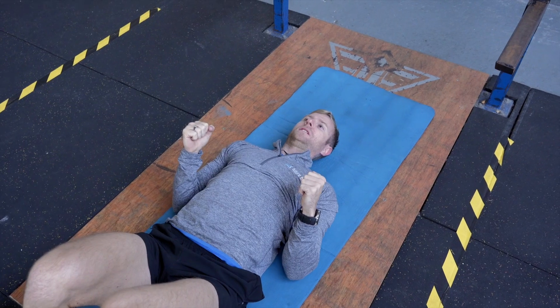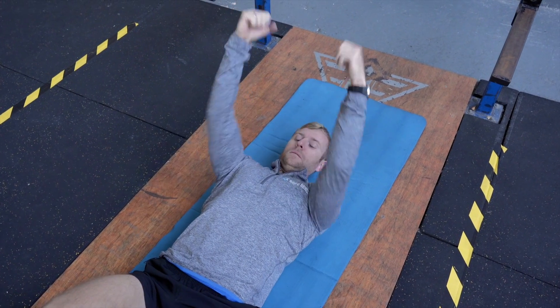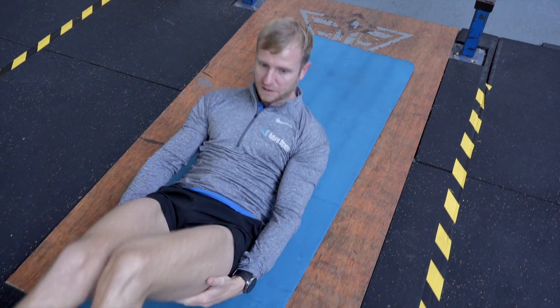Nice and controlled. Drive the back through the ground to press up. I'll see you in the next video.